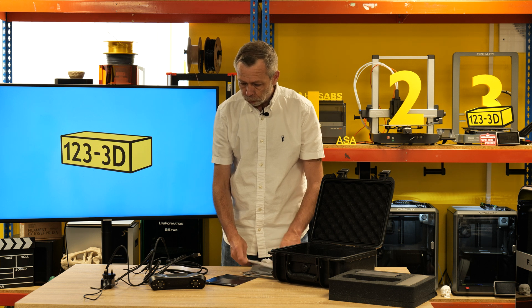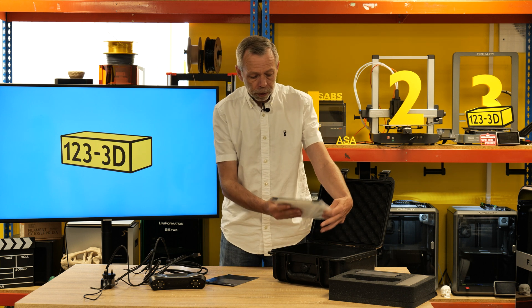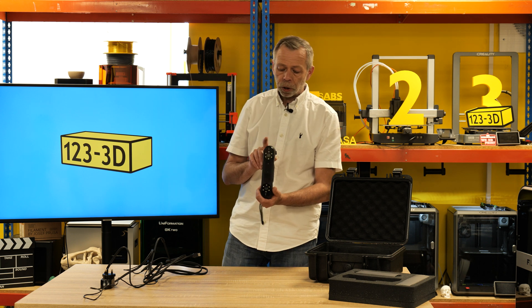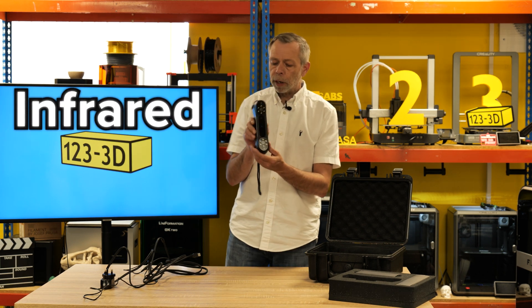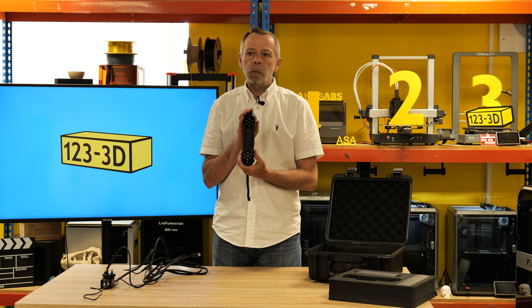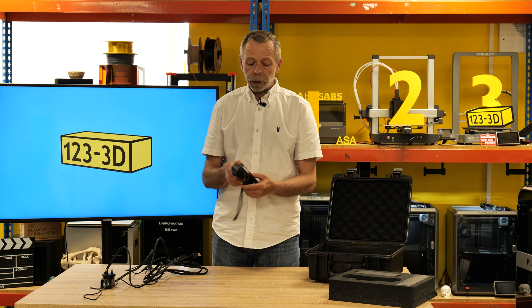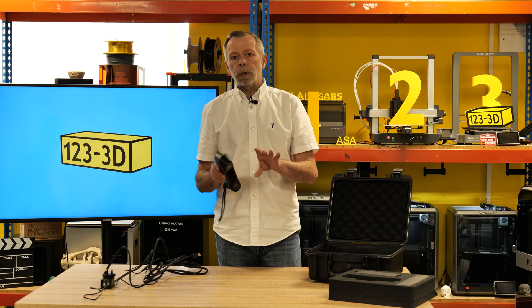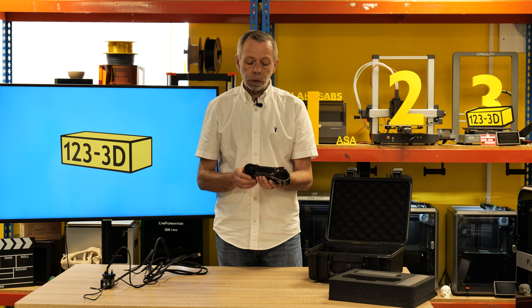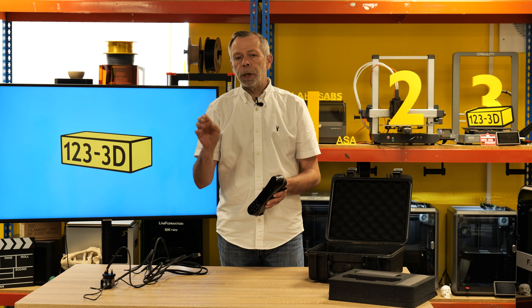Before we proceed, I'll briefly run over the key functions of this scanner and what sets it apart. This scanner has been marketed as a two-in-one scanner — it works with IR (infrared) and blue light. IR is predominantly what most consumer grade scanners use, while the more expensive industrial type scanners use blue light. IR works by texture mapping the surface via the cameras — it's efficient to a point, but not ideal for large areas or really accurate scans.